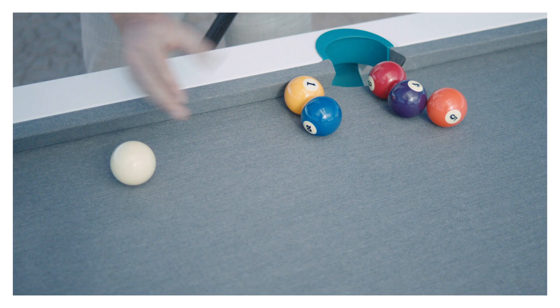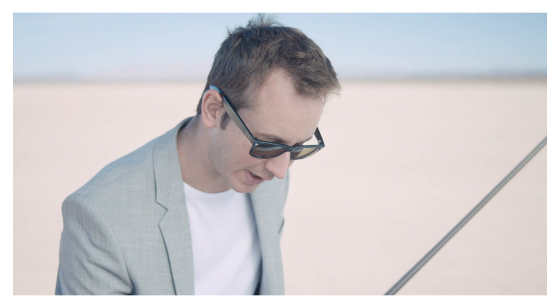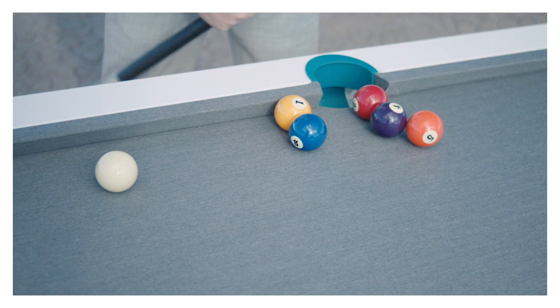Now that we have the setup, let's talk about the execution. First we're going to set the cue ball about a foot away from the one and the two. I like to put it slightly on the right side. The idea here is to shoot the cue ball on the right side of the two. The two is going to go in the middle after carrying on the four.